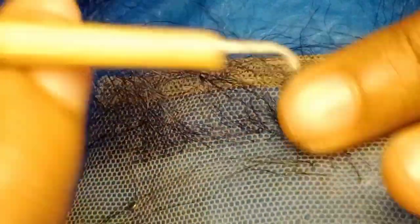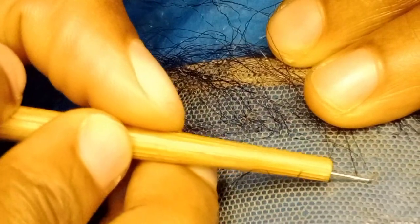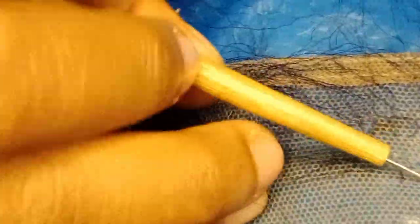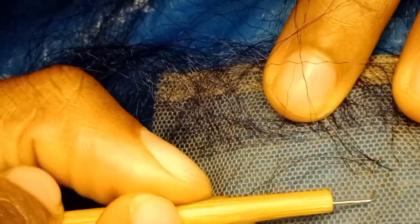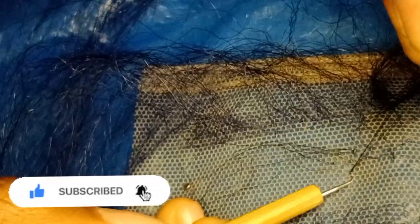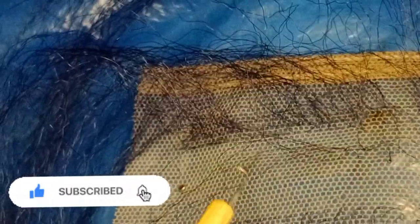I'm just explaining the processes you'll be using to ventilate. Just put this in this hole — I'll move over to this part so you can see. Put it through this hole then take a strand of hair — one strand — then pull out, press it down, down, down like this, then drag it out, then wrap, wrap, and pull out.